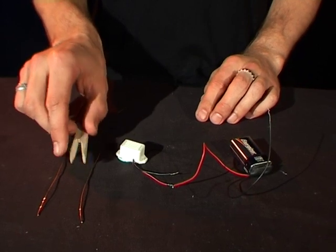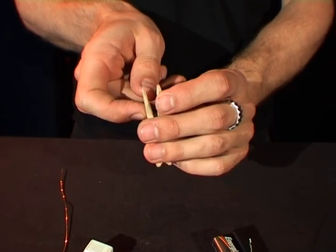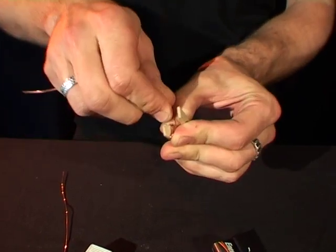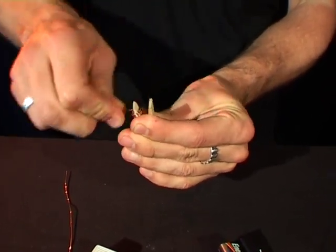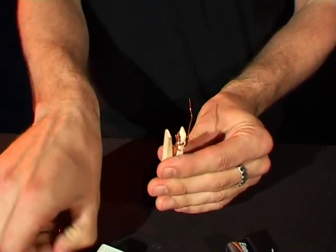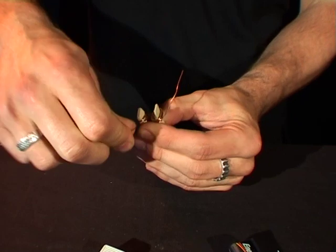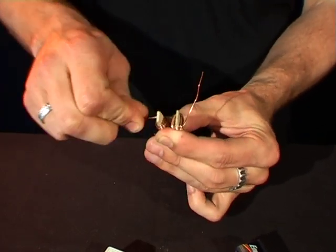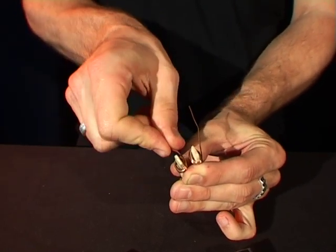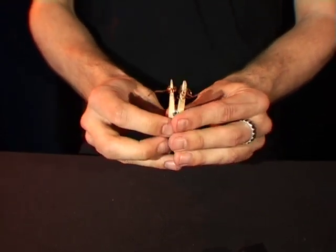Now the first step is to take your wooden peg and a piece of copper wire and wind it around and around the edge of the peg, just like this. There we go.